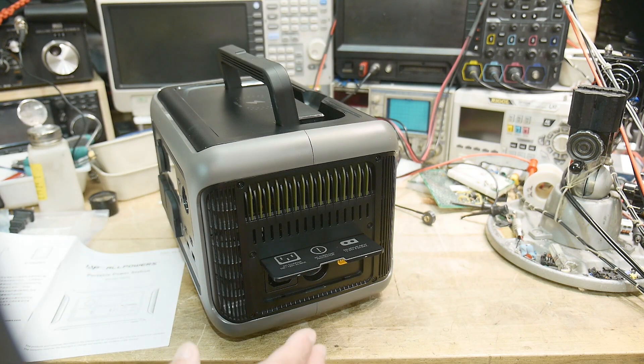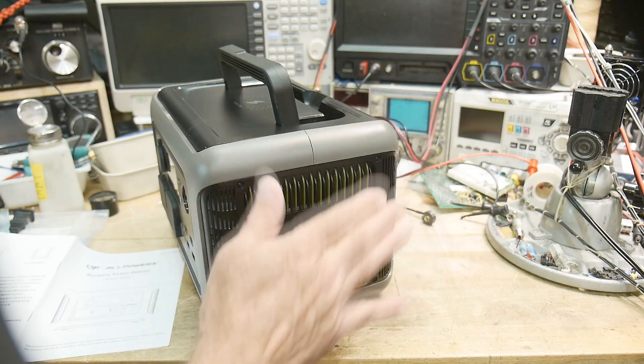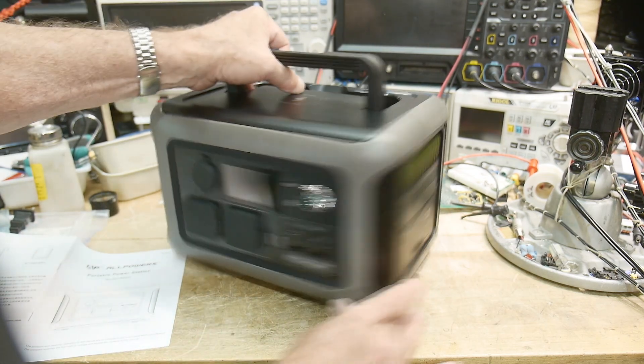You can charge it with a solar panel or a car battery, anything like that. The unit did come with a 100-watt solar panel — I'll show that later and we'll show it charging. So let's talk about the outputs.